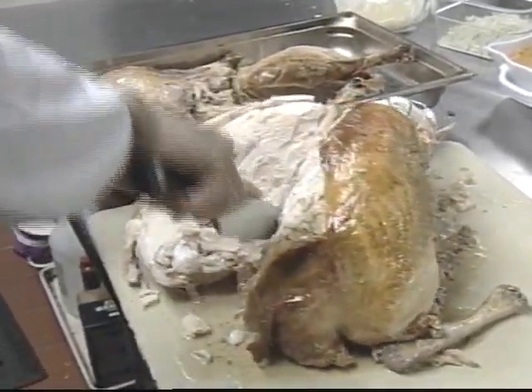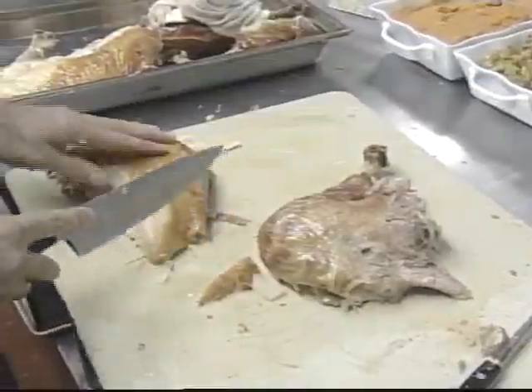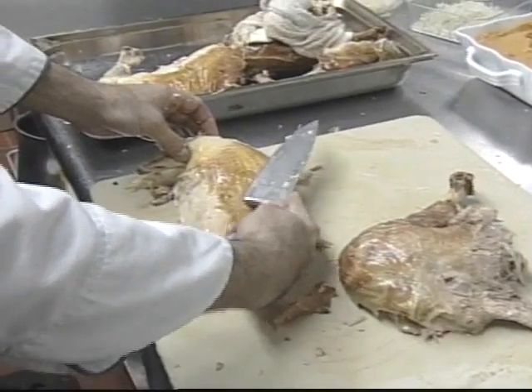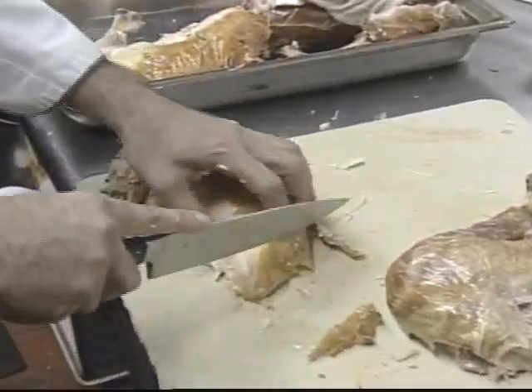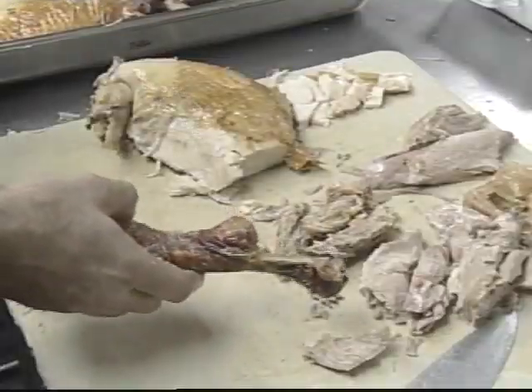You kind of want to just pull the breast — it should come across for you. At this point, instead of coming down this way, if the turkey's on the carcass, you're going to start to slice it this way. And when it comes to dark meat, Rizzuto says you can either slice it or just pull it apart.